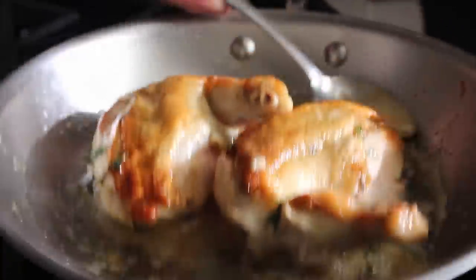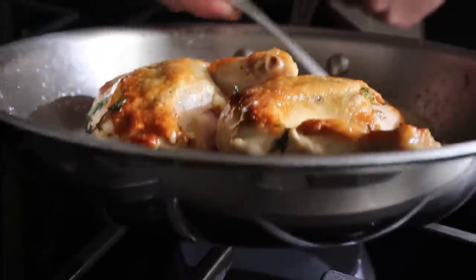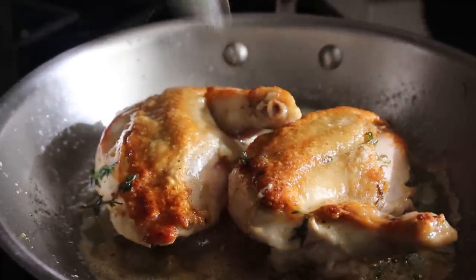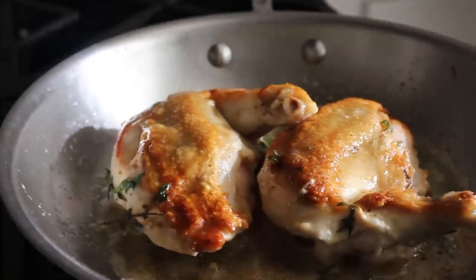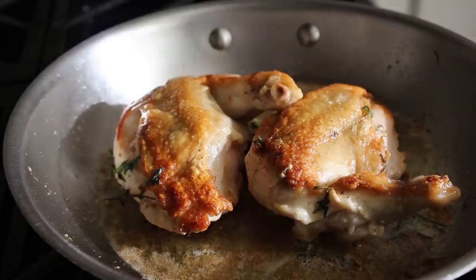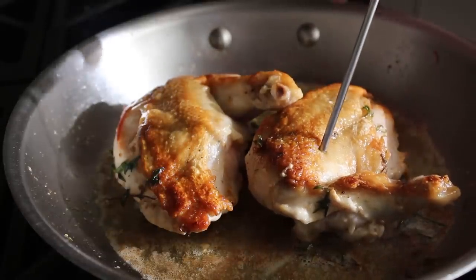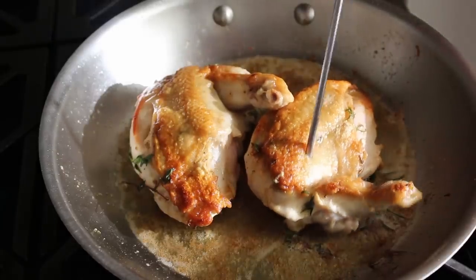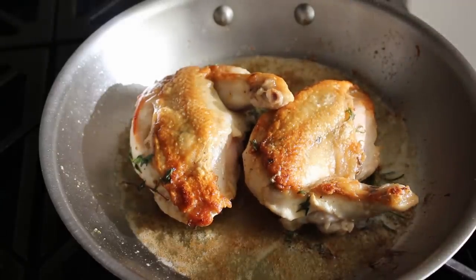We'll go ahead and let that second side cook, basting with herb butter if we so desire, until our chicken is cooked through. For many folks in America that means 165 degrees internal temp — but not me, I like to live dangerously. I only go to about 150. Do not tell the USDA. The fact is, once you reach 140 to 145, anything that could hurt you is dead. And by not going all the way up to 165, you're going to get something that's way, way more tender and juicy.